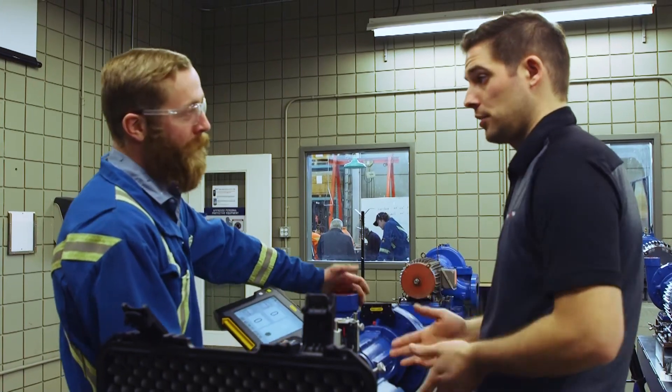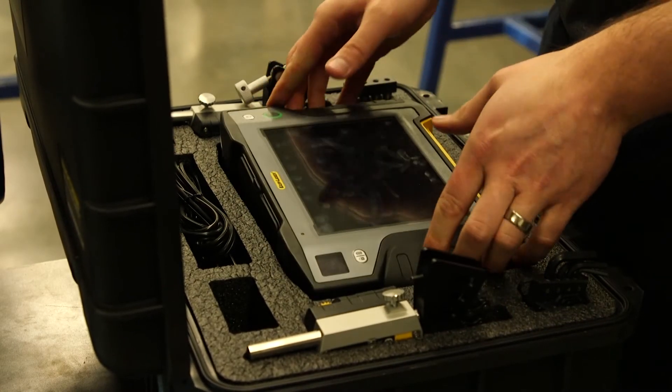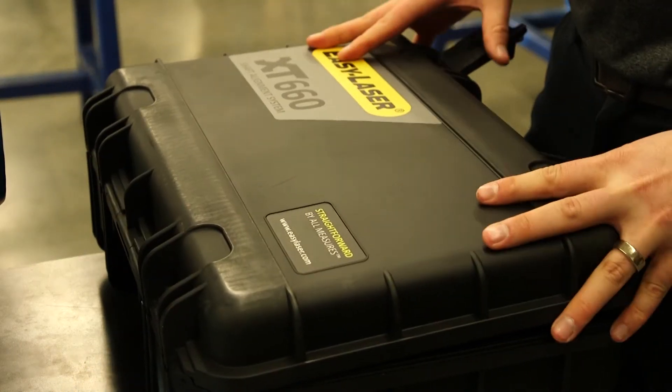The program that NAIT has — starting with dial indicators and learning the alignment systems, then moving to laser alignment systems after that — is a great way to start and get into the industry. This will give them a competitive edge; they're going to be able to hit the ground running.